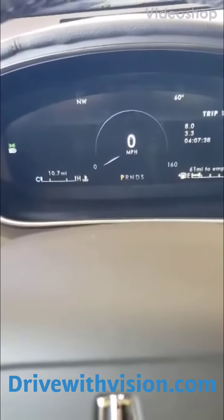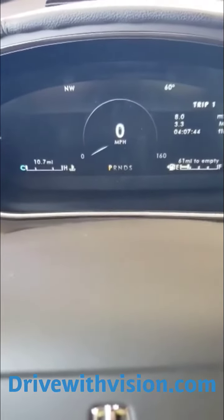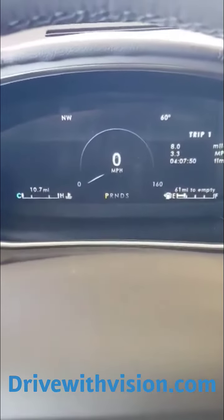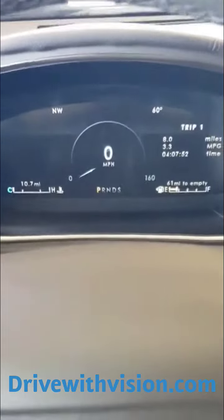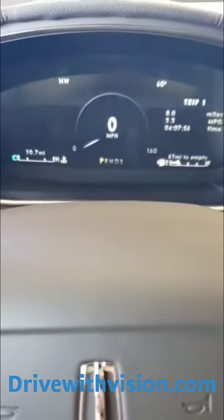Hey, good Wednesday afternoon to you out there. This is Lane coming to you from Vision Ford Lincoln, Wapeton. Today we're going to talk about the adaptive cruise control with lane keeping and lane centering. I happen to be sitting in a 2020 Lincoln Nautilus. The Fords and Lincolns all work pretty much the same way.